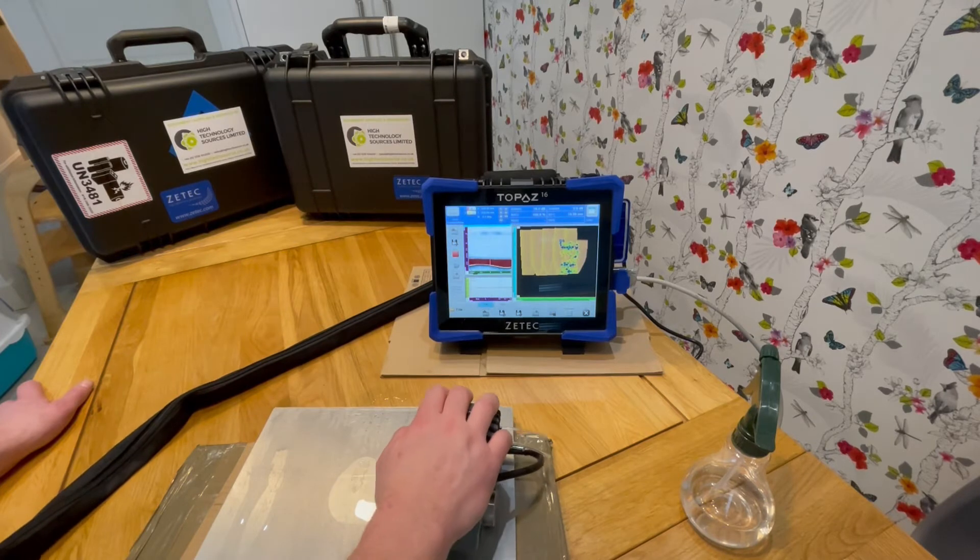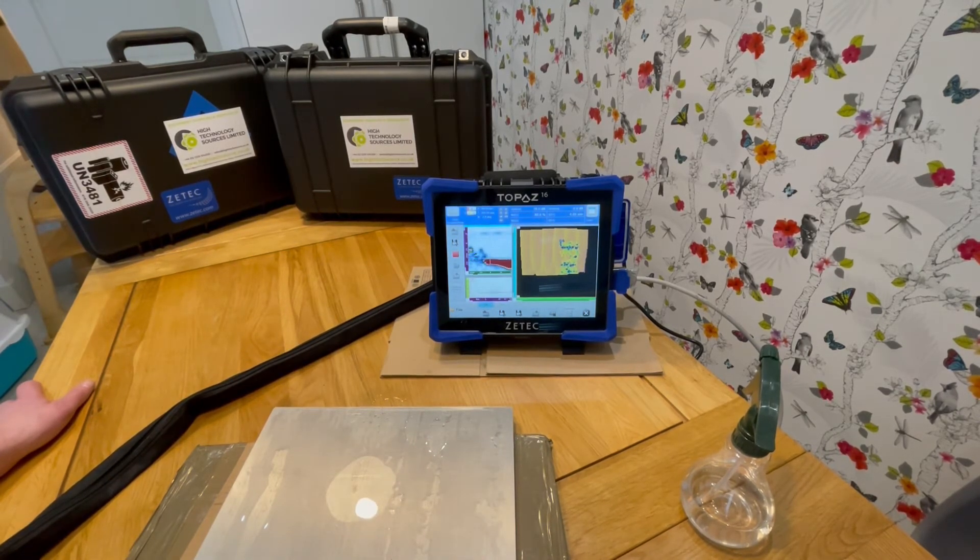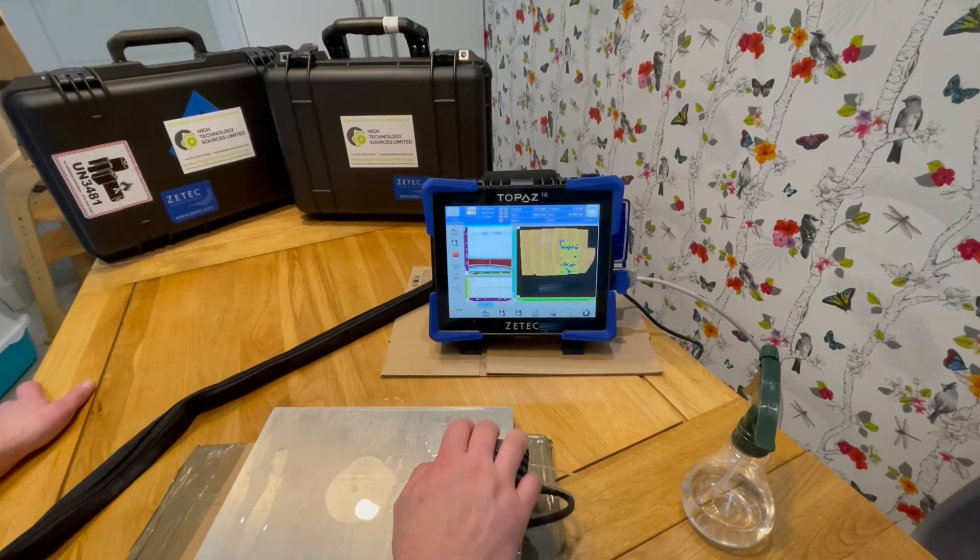On pushing stop, I am prompted to save a data file. The data files can be analysed on the instrument or on a computer using UltraVision software.